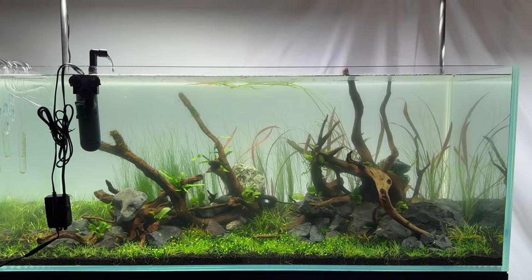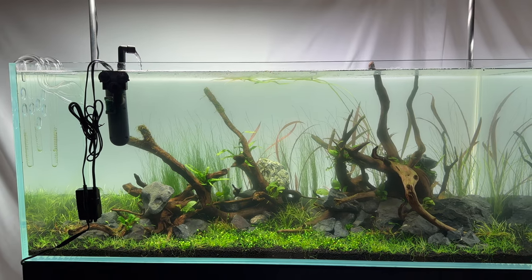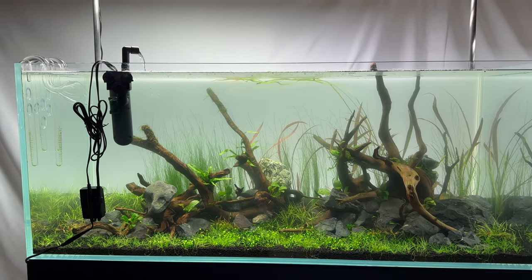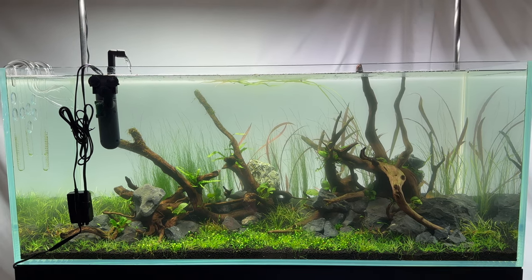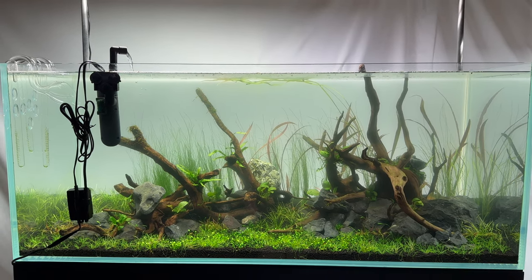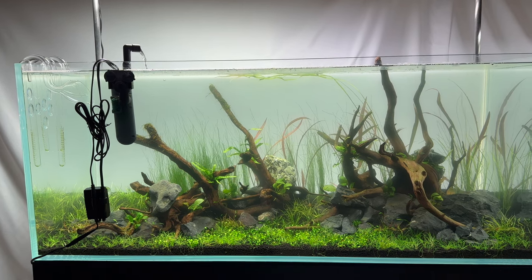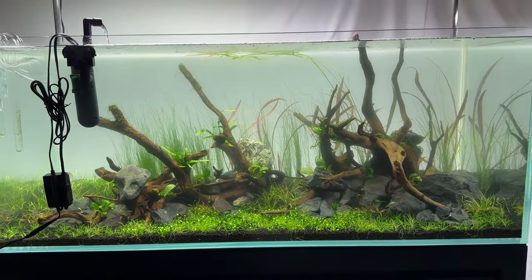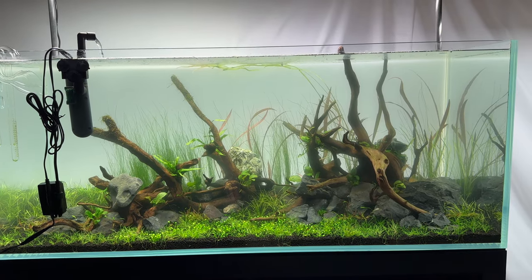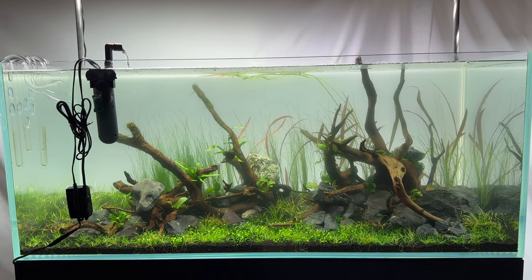It's pretty much my fault. If you were following along, my old 90 centimeter aquarium had the same green dust algae issue, and I did reuse the plants from that tank, although I thought I had gotten rid of it completely. So it's not really a big surprise that it happened — it almost definitely just transferred from the plants I had in the old aquarium.